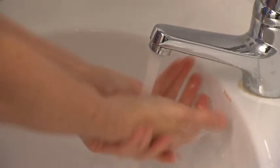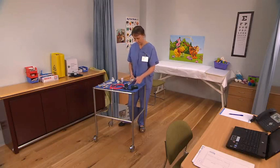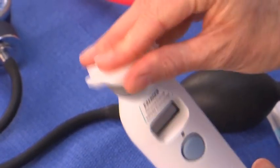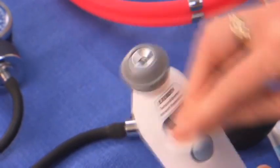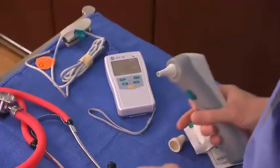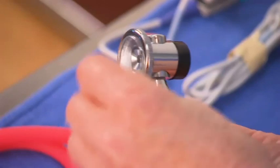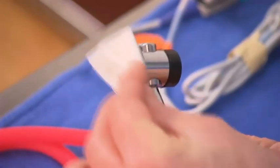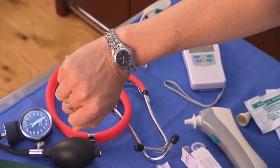To begin, wash and dry your hands. Assemble the equipment needed for the procedure. Clean the sensor and probe surface of the temporal thermometer using an alcohol swab. Apply a probe cover to the digital and tympanic thermometers. Clean the stethoscope diaphragm. Check that a watch or clock with a second hand is in sight.